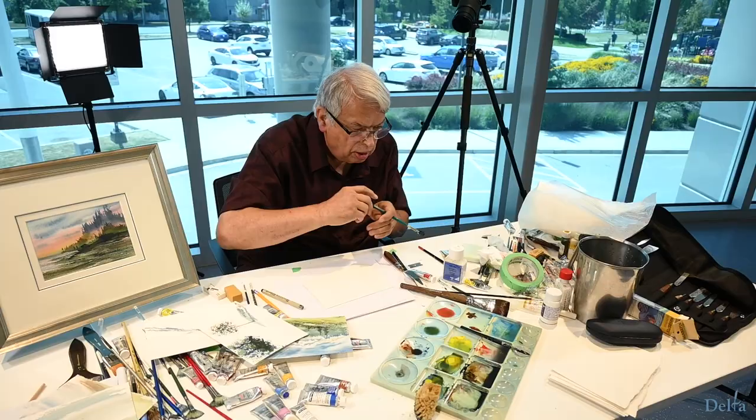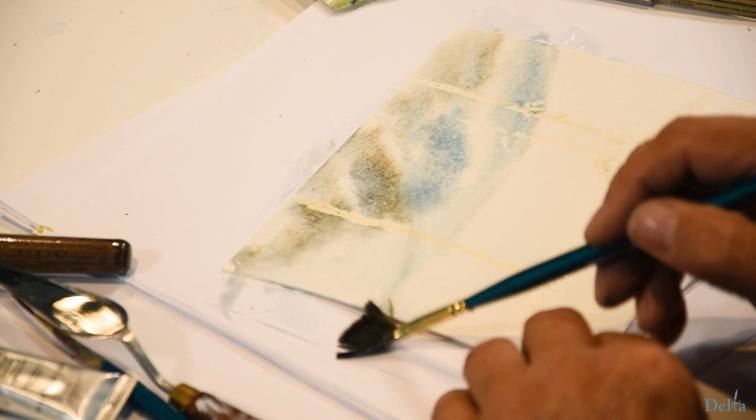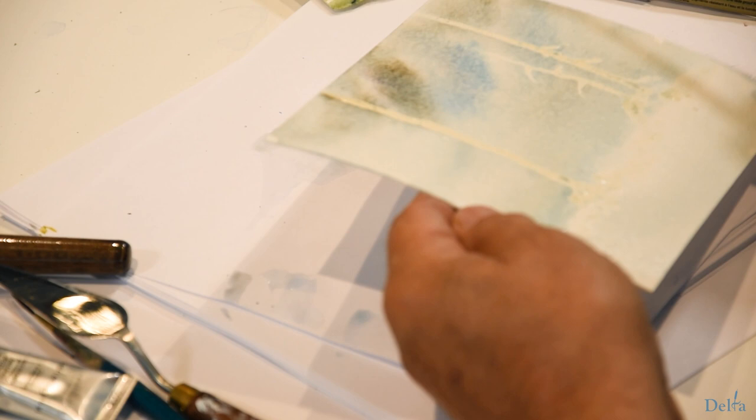I'm putting in kind of a brownie-bluey sky here — choose your color as well — but it's kind of an interesting winter type sky. I've got this whole thing washed now and I'm going to leave it like that because that's sort of a wintery type sky that I'm creating there.